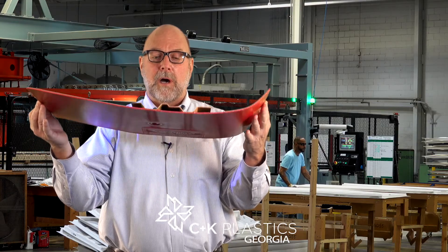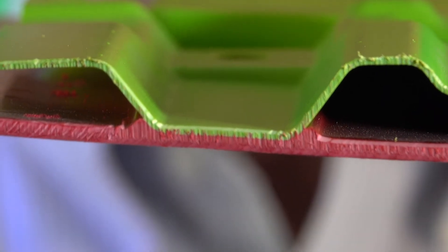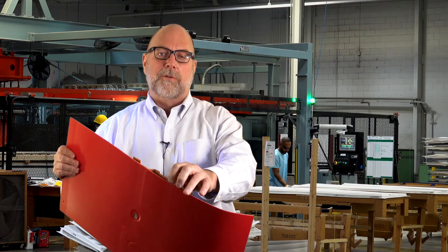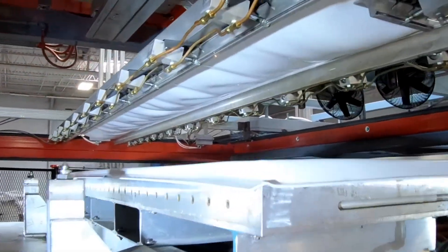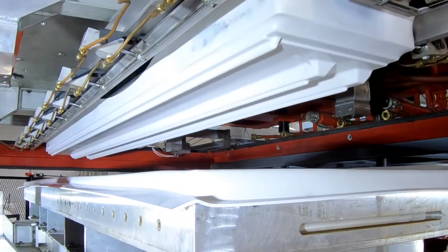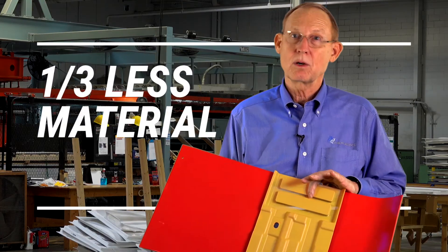The weld happens under 100 PSI in a pressure forming machine, and it's inseparable. The molecular structure here is as if it was one solid sheet of material. We can mold in ribs. We can have recesses. But the beauty of this process is we can cut the material footprint by as much